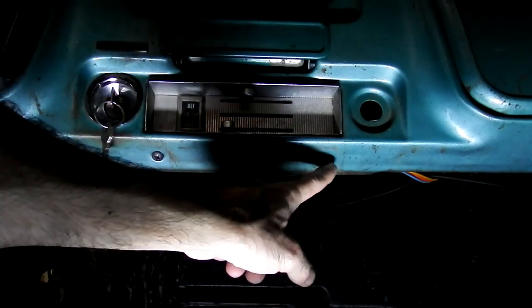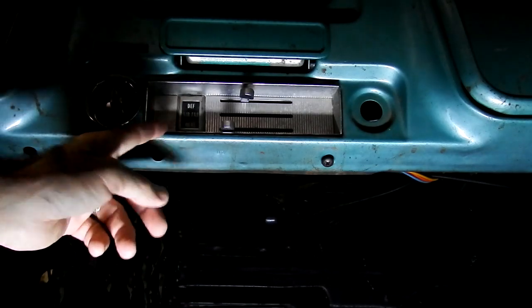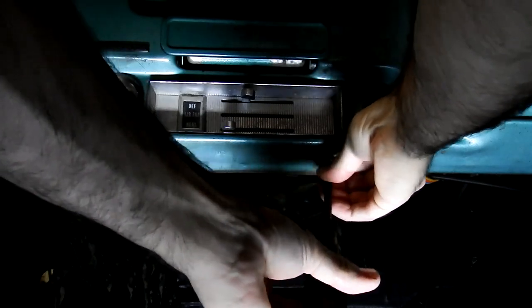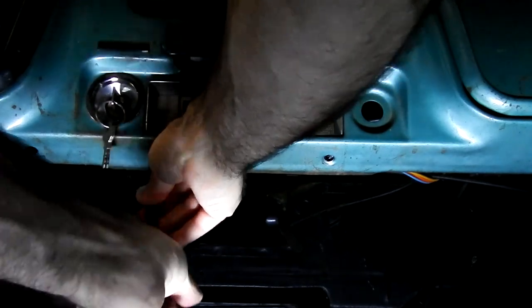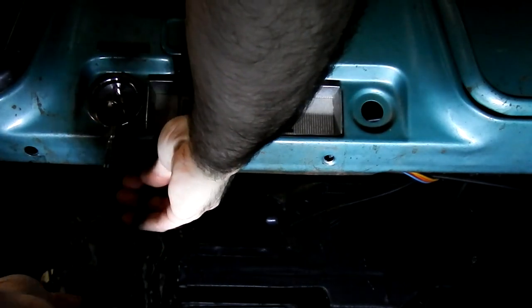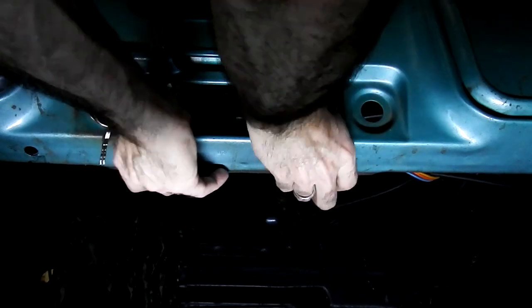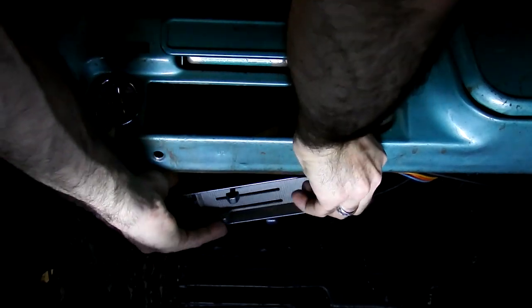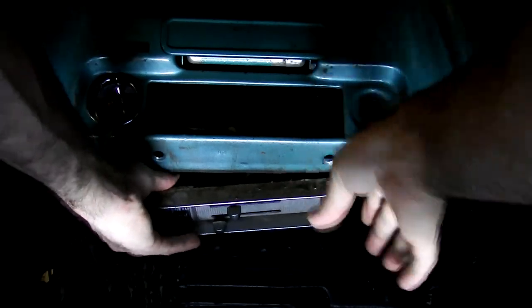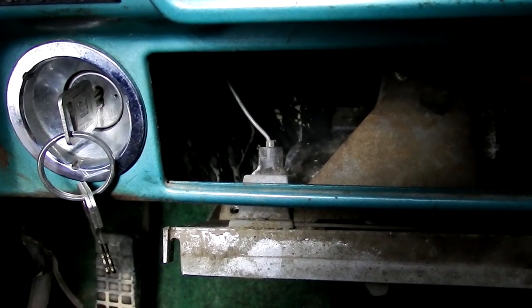For now, we're going to take these two button head screws out, and then we're going to push this back and get it to come down. Let's try to do this without... This one is really loose, so that didn't take too much. Now, you just push it back so it'll clear the dash, and you want to angle it down. Once you clear the dash, it should pop down. I got it halfway out and it's kind of being held up by the wire and the light socket, so we're going to go ahead and pull that off.